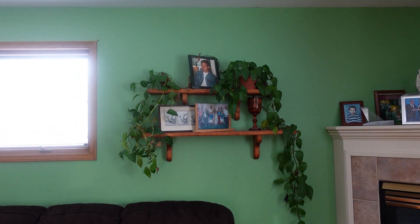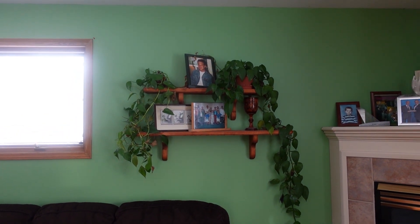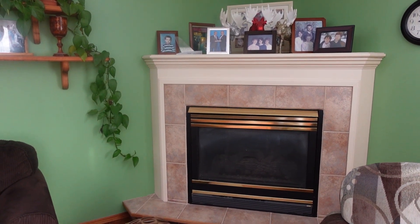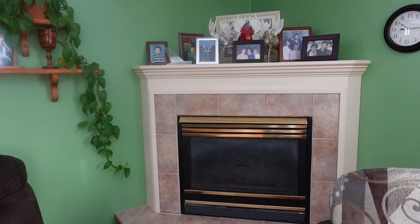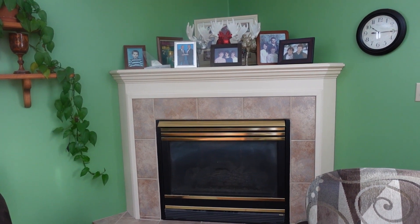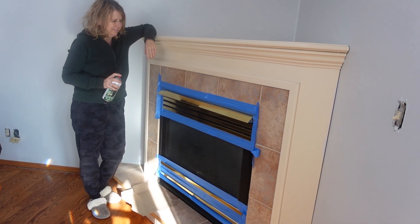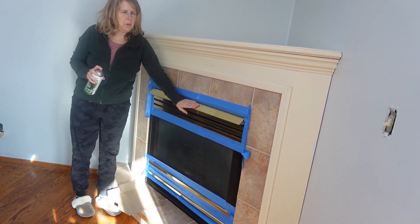We'll switch out the shelves for something more modern, do something with the fireplace — the gold, the peach. It's just very 80s, early 90s. We've got the gold fireplace.